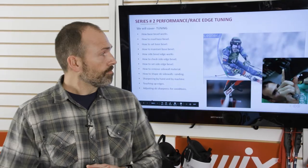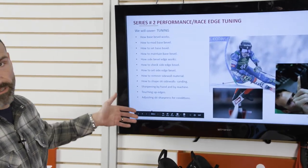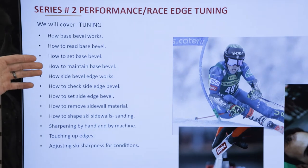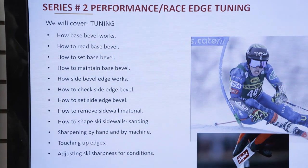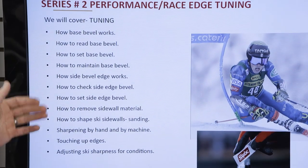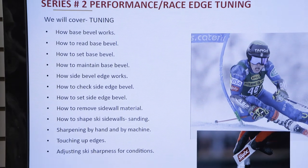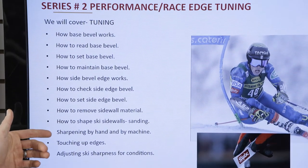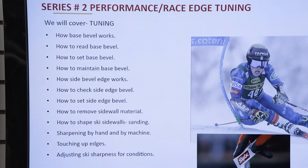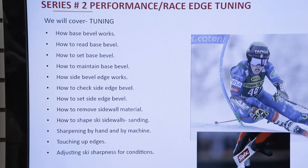My name is Graham Linetto, Alpine Director for SWIX, and tonight we're going to be covering edge tuning in depth. We're going to go over a laundry list of how-tos: how to read base bevel, what is base bevel, how to set base bevel, maintain base bevel. We'll spend a lot of time on base bevel, then cover side edge bevel, how to check and set it, remove sidewall material, shape skis, sharpen by hand and by machine, touch up edges, and adjust sharpness for conditions.